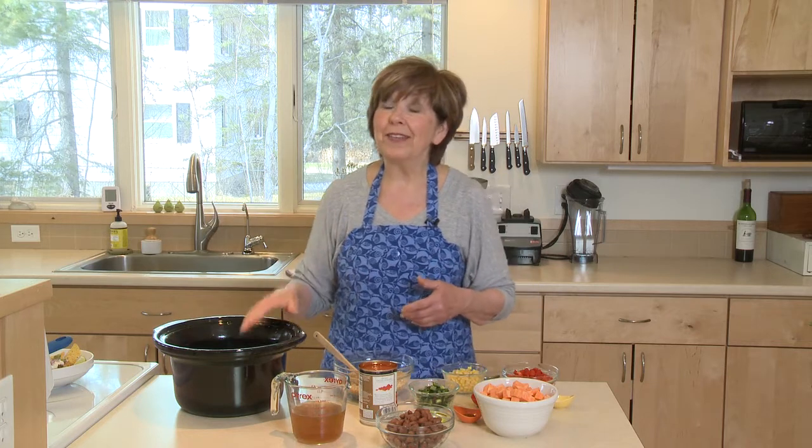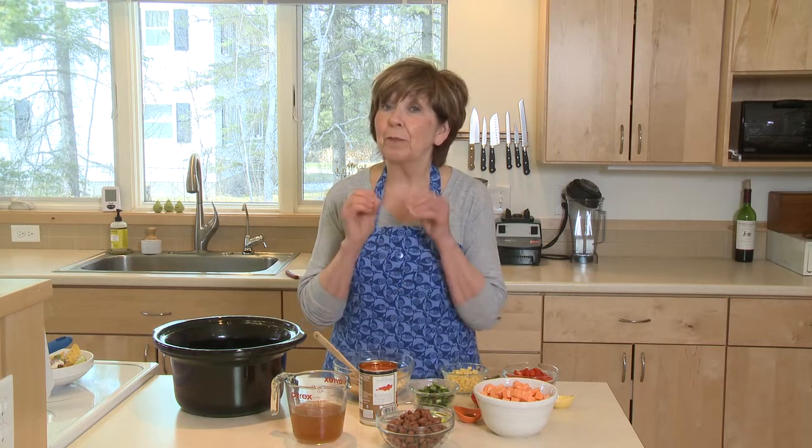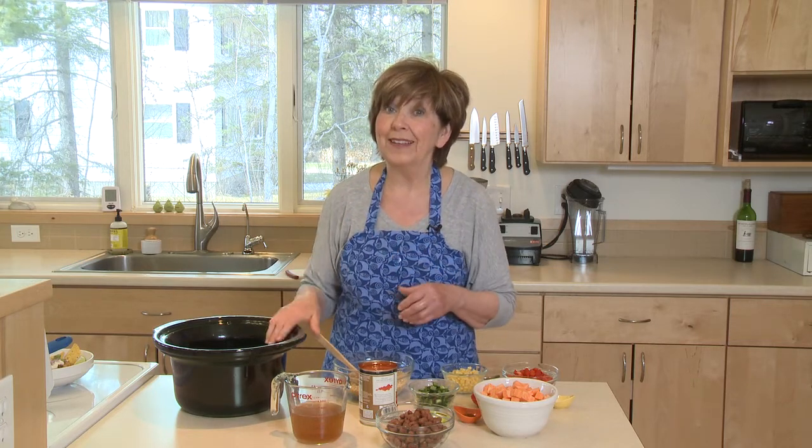One of my favorite things to make in the slow cooker are veggie burrito bowls. And I'm going to show you the secret to perfect veggie burrito bowls in the slow cooker.